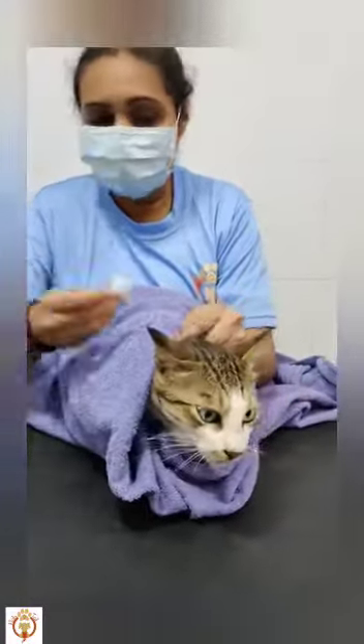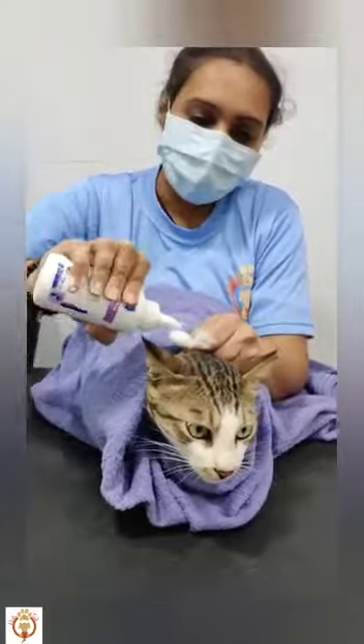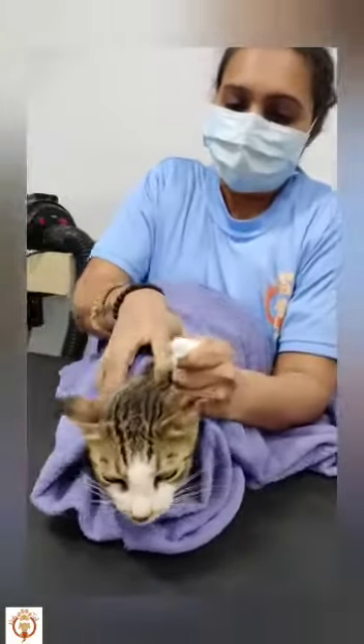If you need, you can repeat the cotton process once more. Same way we do the other side.